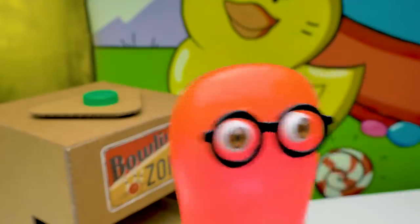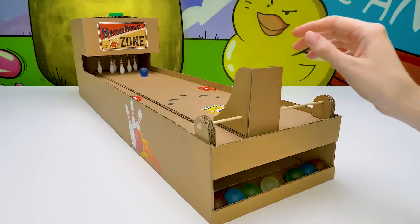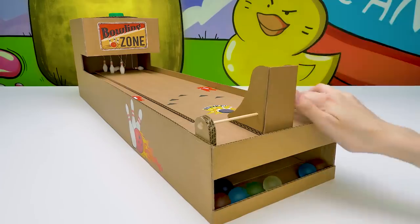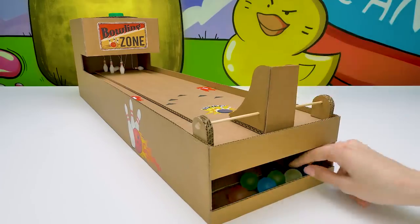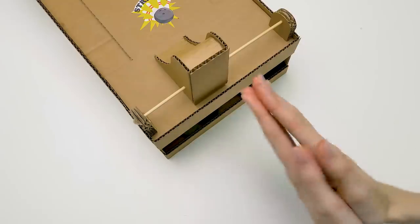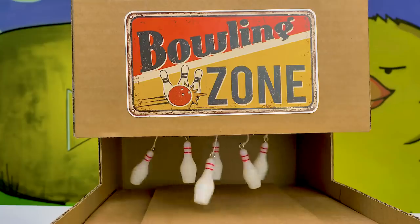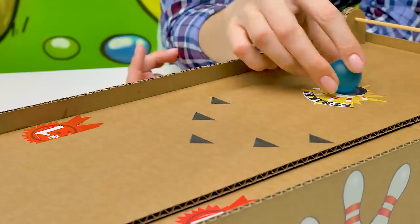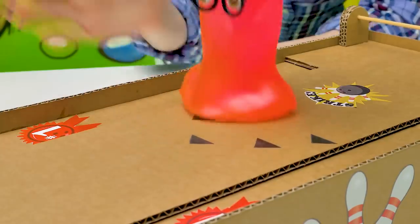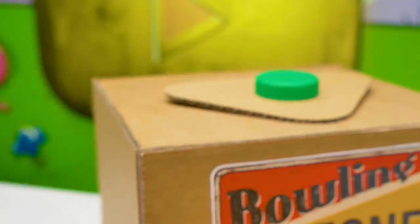I'm ready. Let's start — ready, steady, go! Another ball — aw, man. Fine, I'll aim better. Yes! Awesome! Let me try it now. And here — go, go, go! Yahoo! Wow! Did you see that? Almost a strike! Yes, yes!